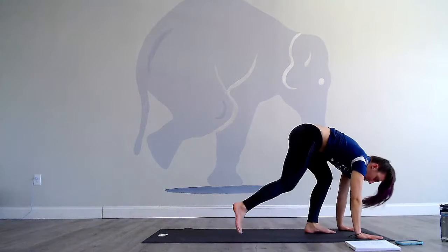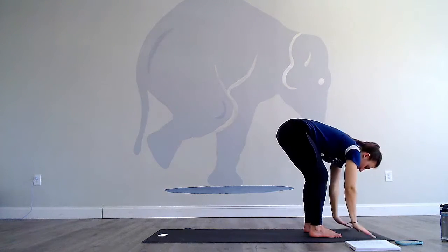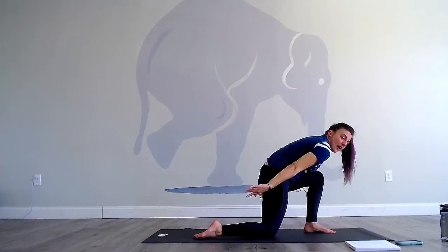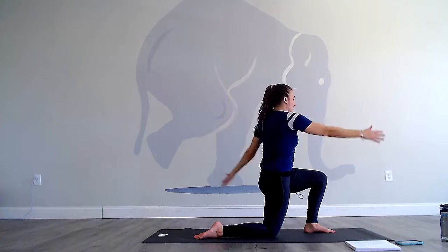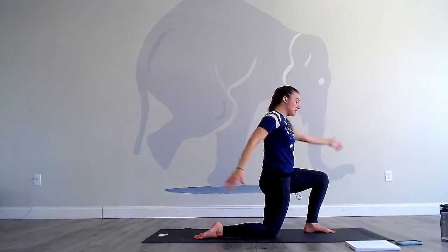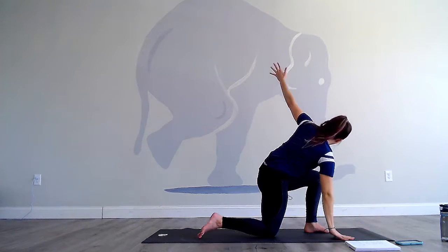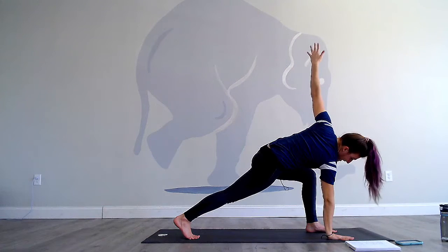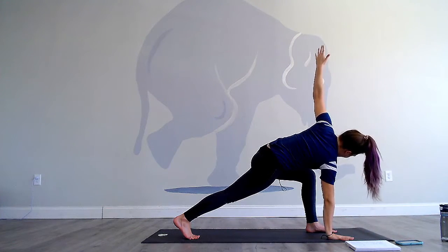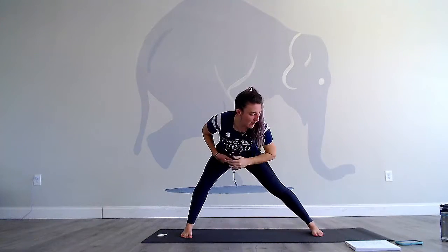Come up to the top of your mat. Inhale, use the glutes to come on up. Arms reach up, keep those ribs pulling in. Exhale, hands come down, step the right leg back, right knee lowers. Inhale, reach the arms up. Fire this right glute and start to swing the arms — as you swing the arms, the ribs turn. Make sure the left knee doesn't move and that right glute is holding you stable. Right arm reaches forward, left arm reaches back. Bring the right hand to the floor, lift the right knee off the floor for twisted crescent. Gaze looks at your left big toe. Make sure this right glute is working.